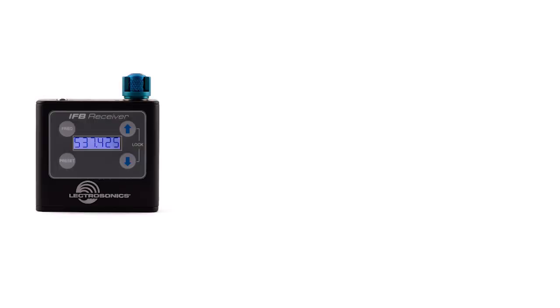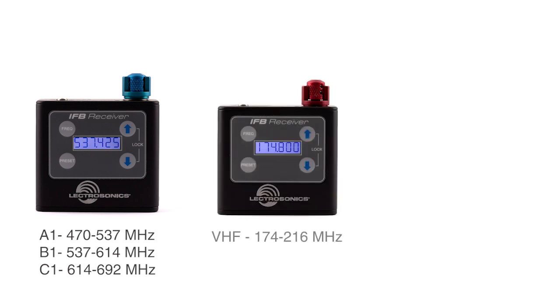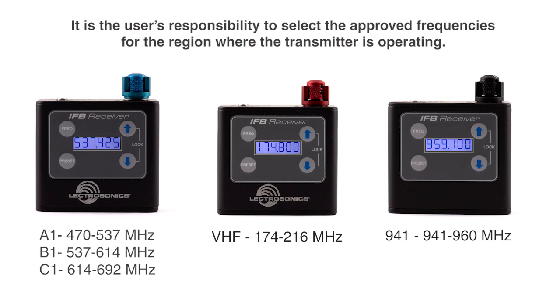The UHF versions of the IFB R1B tune across three standard Electrosonics blocks, just like the SRC SM wideband family and several other products from the past few years. We're making these in the A1, B1, and C1 bands. In addition, we're making a VHF version that covers the same range as the old one — 174 to 216 megahertz — and we're making one in the 941 band as well.